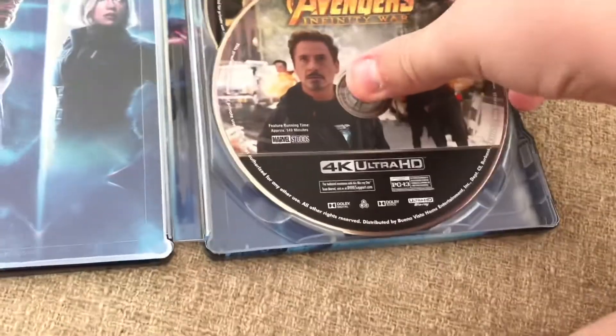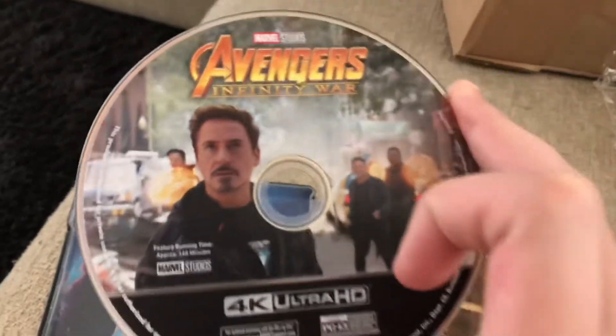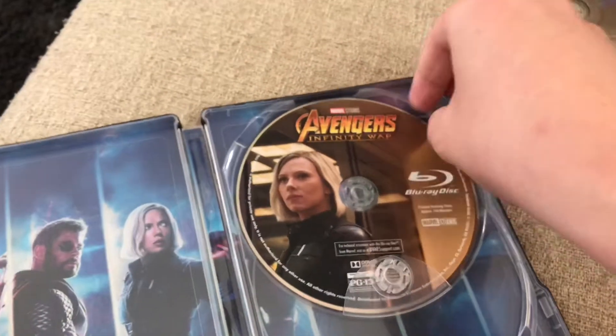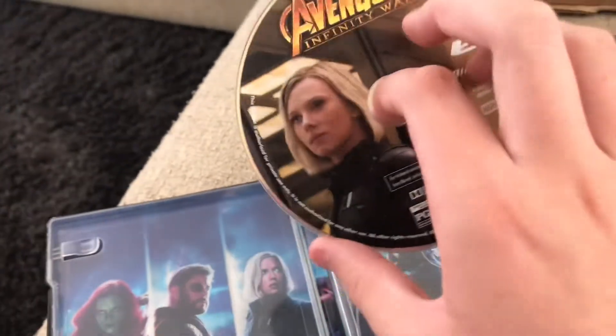Here are the discs. The 4K disc has Tony Stark, Doctor Strange, Bruce Banner, and Wong on it — basically the New York scene when Squidward lands. That looks pretty awesome. And then the regular Blu-ray disc has Black Widow on it. I'm not exactly sure why they put her on it — I just don't think she's a very huge character in this movie. I probably would have put Thanos on here instead. I'll probably not watch this Blu-ray disc much — I mean, I got 4K now.